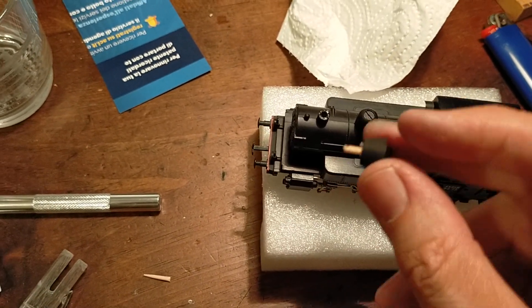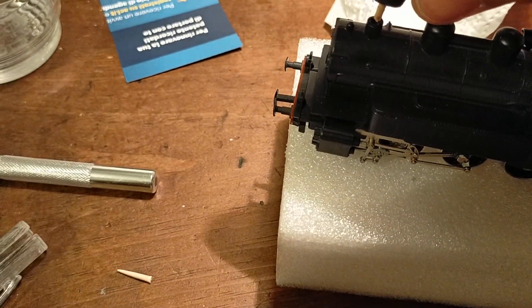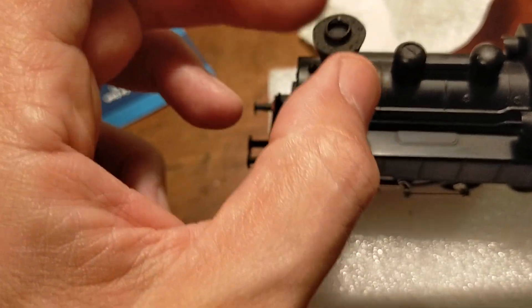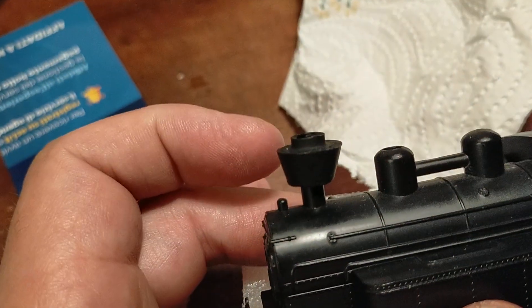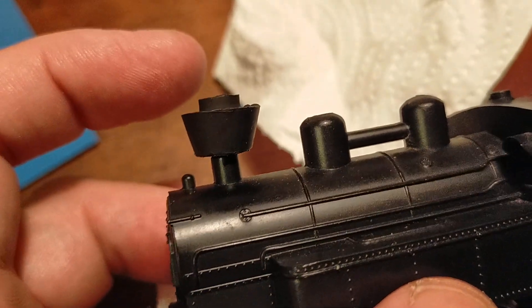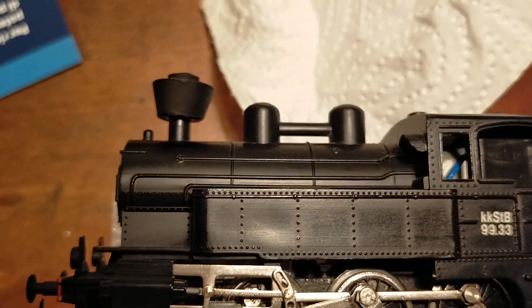So we're going to insert this — let's do the fitting test right now. There we go. So that will be like that. Perfect fit. And this way it will be held in position by the glue and by the wooden peg.